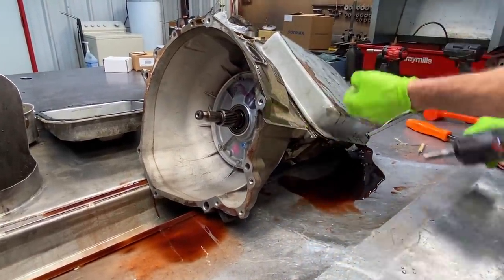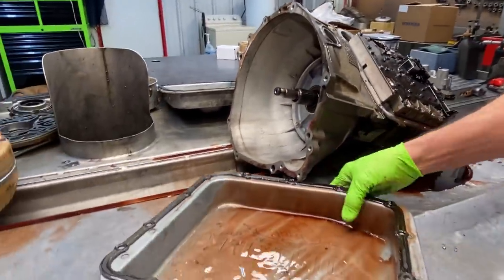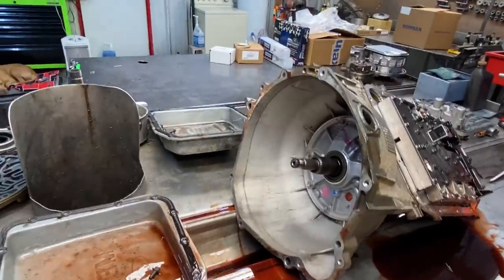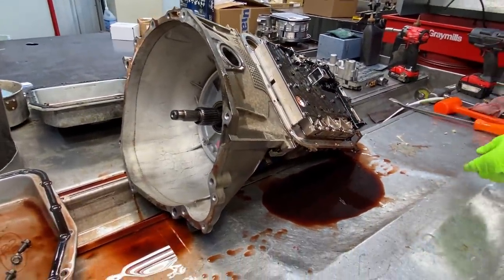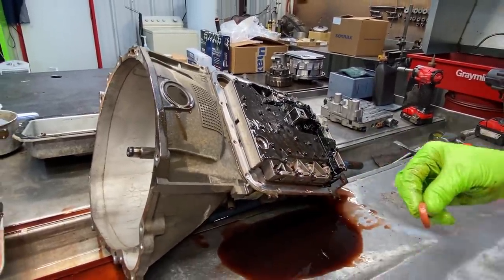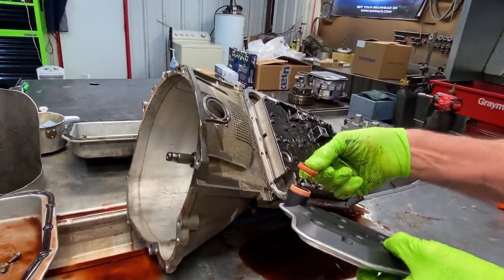We put a two-wheel drive flat pan on here and leave the filter off so we can take it out of the vehicle real easy. We'll clean it up, put it on there, give it back to them, and then they'll put the original pan and the right filter on there. Now you can see your filter O-ring — anytime you do a service you always want to take that out of there because your new filter already has it on there. You don't want to double stack them.